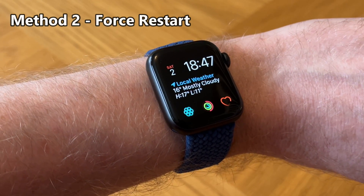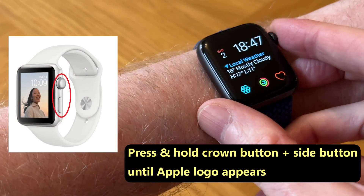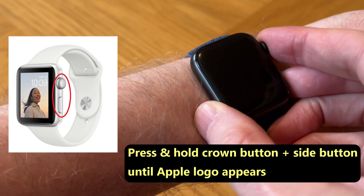Now, if the first method didn't work for you, you can do a force restart. You do that by pressing and holding the crown button and the side button at the same time. So let's do that.